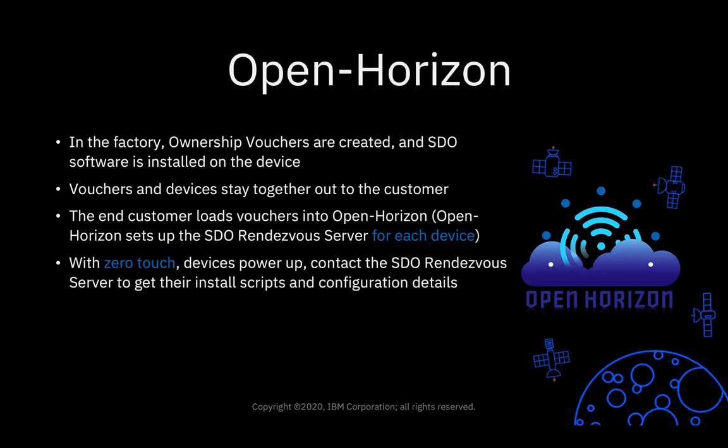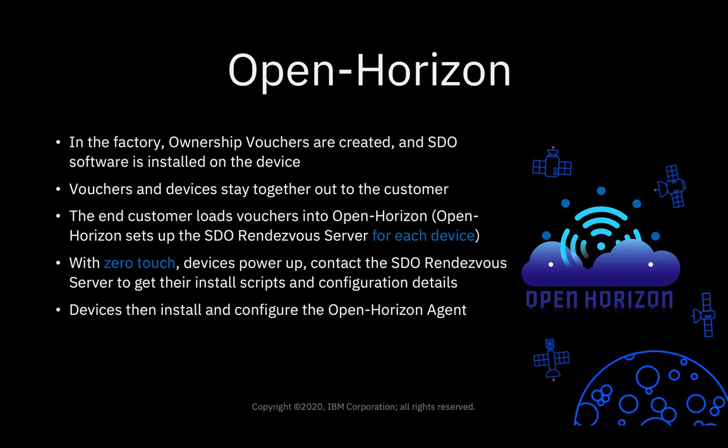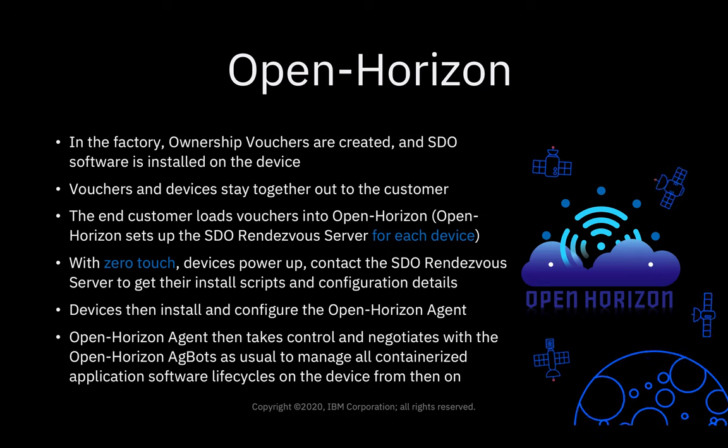With zero touch, the devices power up, contact the SDO rendezvous server to get their install scripts and configuration details. The devices then install and configure the OpenHorizon agent. From then on, the OpenHorizon agent can take control, negotiate with the OpenHorizon agbots as usual, to manage all of the containerized application software life cycles on the device from then onward.